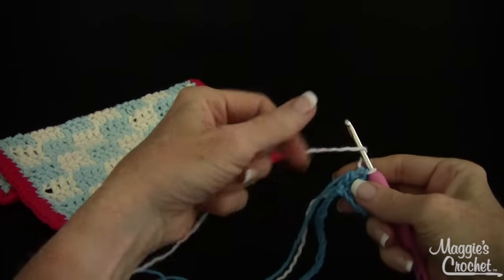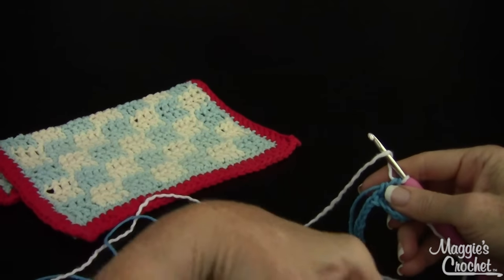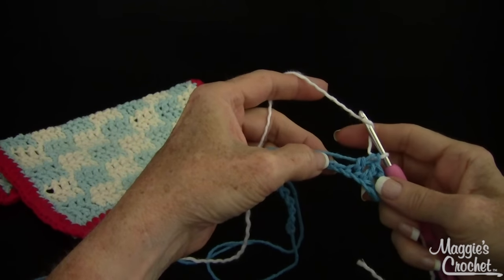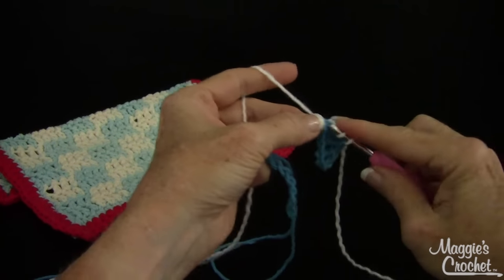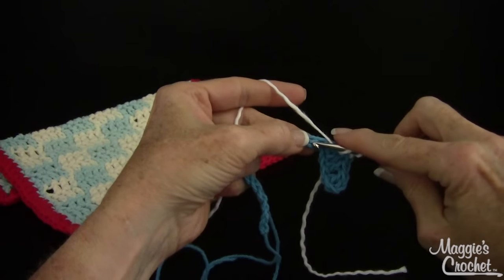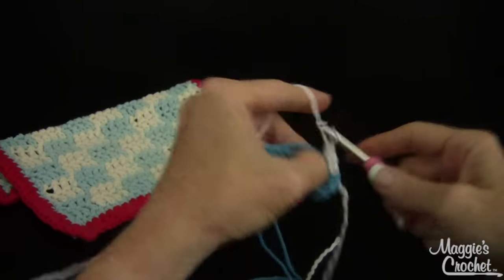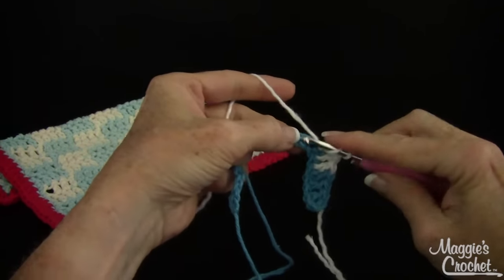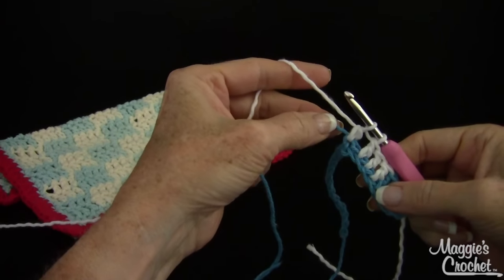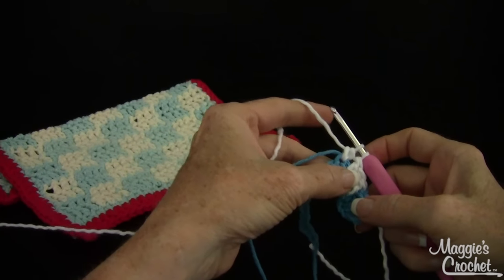It's just whatever you prefer. So now this is the end of that new color — I don't want to deal with that, so I'm going to push that to the back. Then I'm going to work over this, lay it on top of the starting chain, and go into my next chain with the new color, working over that color as I work my double crochets. I want it to be kind of taut, but not too tight or it will start gathering up your work.